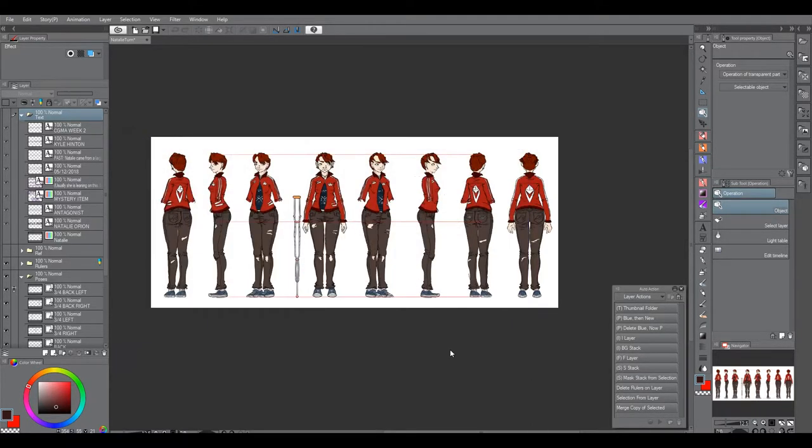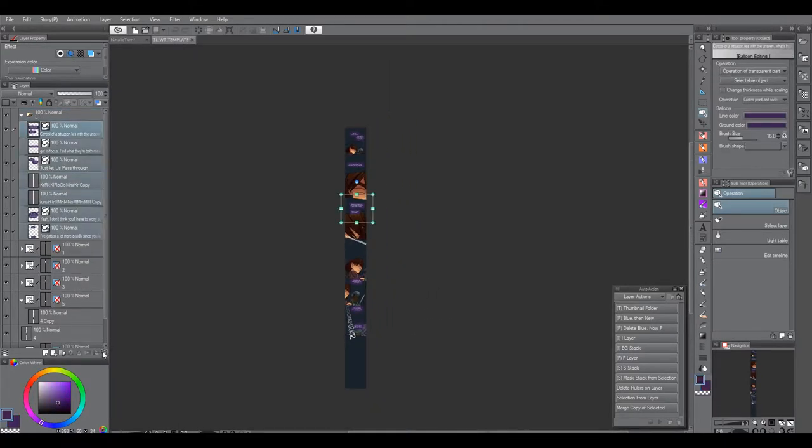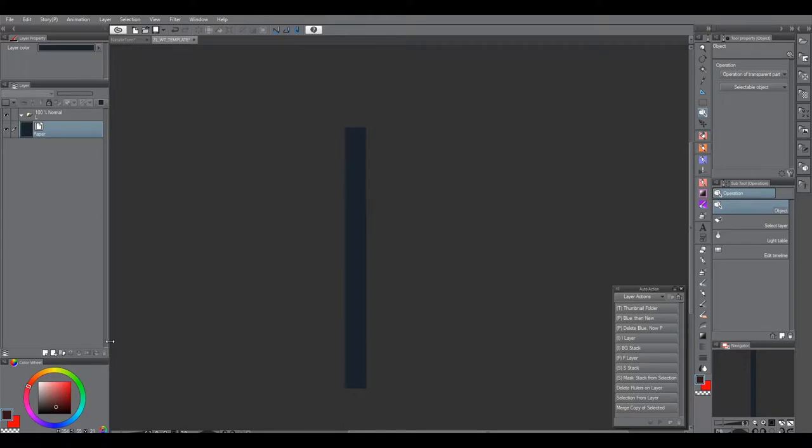As you can see, I've got a template that I use. And I don't always remember to not save what I'm working on in the template, but here it is. It's about 800 pixels wide. And then the depth doesn't matter because you can change it.